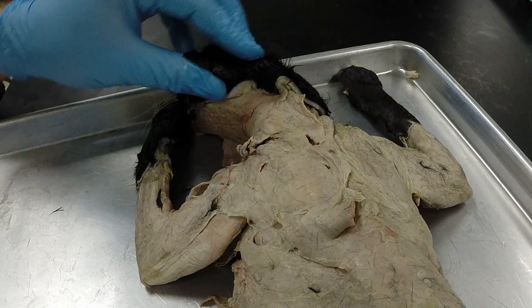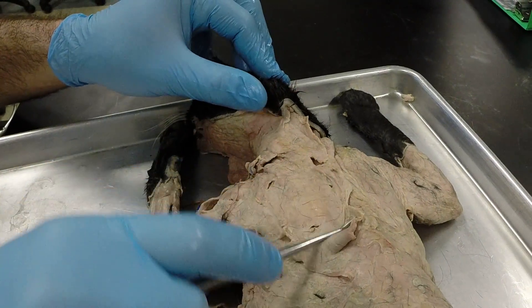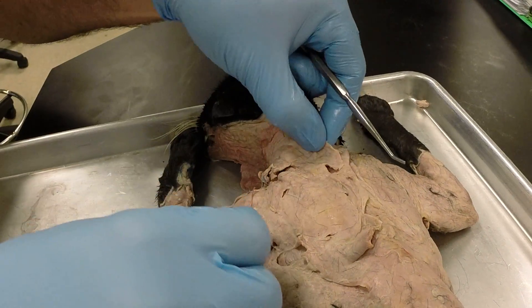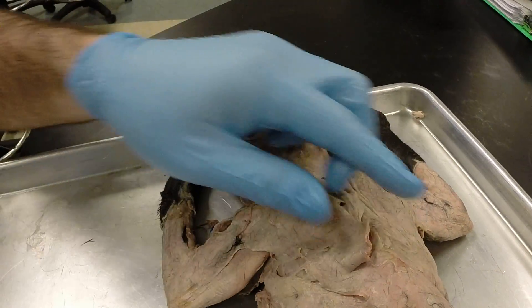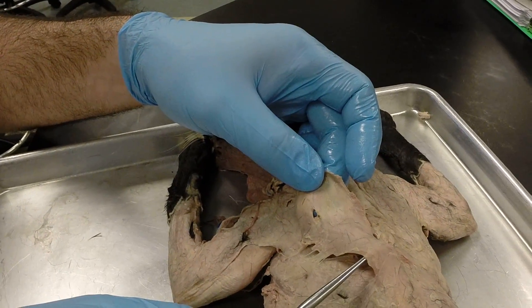In this video I want to go over the cat muscles that you're responsible for for practical number two. Starting on the back, we have the clavotrapezius. Moving out over the shoulder blade, we have a nice thin superficial muscle, the acromiotrapezius. And then moving back we have this diamond-shaped muscle, the spinotrapezius.